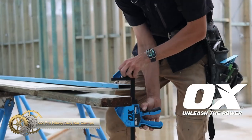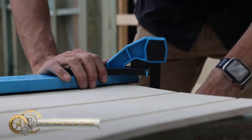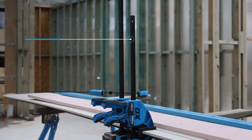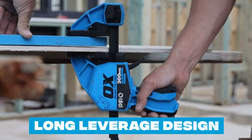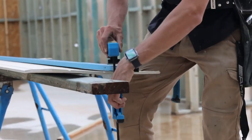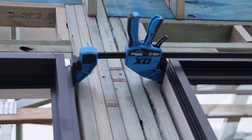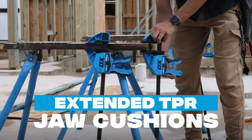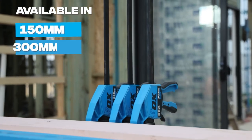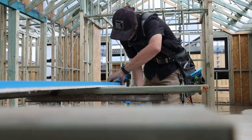The OX Pro heavy-duty bar clamps are a versatile and reliable tool for clamping and spreading. Made with strong engineering plastics, they comply with RoHS and REACH standards for durability. Their long leverage design and induction-hardened rail provide improved strength and easy application of high pressure. They can be converted to a spreader for added versatility, and an optional version with extended cushions adds comfort and convenience. These clamps are essential for professionals and DIY enthusiasts — a durable, versatile, and reliable tool for precision and ease of use.